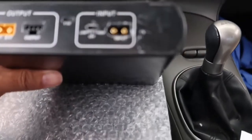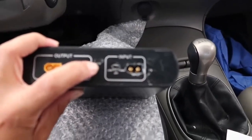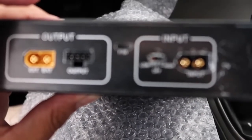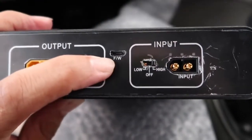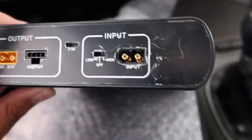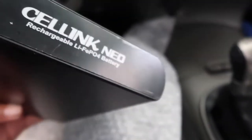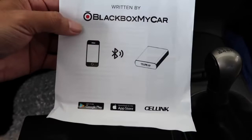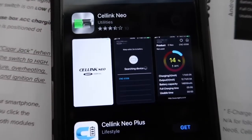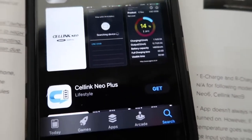That port there seems to be for firmware updates. It has some LEDs here as well. So I'm going to download the app right now on my phone, plug it in, and try to get it connected. That's the app to communicate with the battery — it'll show me all the specs and everything.